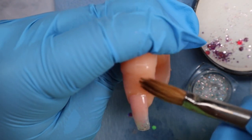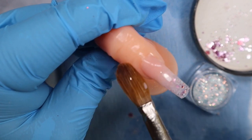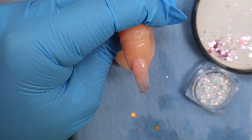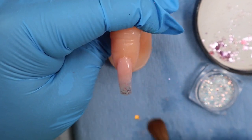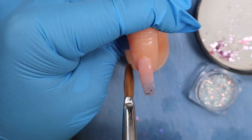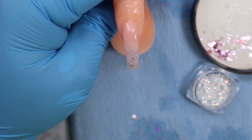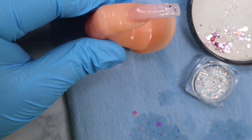Once your cuticle bead is set, brush down — this is where the blending starts happening. If you have any indentions, go ahead and take another small bead to fill them in. Mine didn't need any more product so I left it like that.